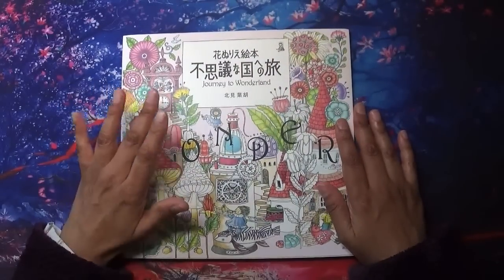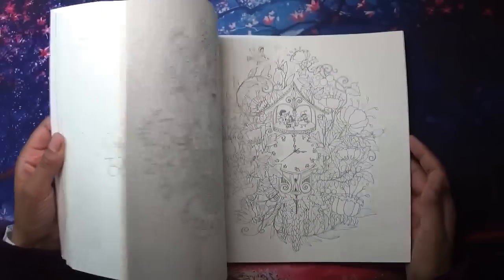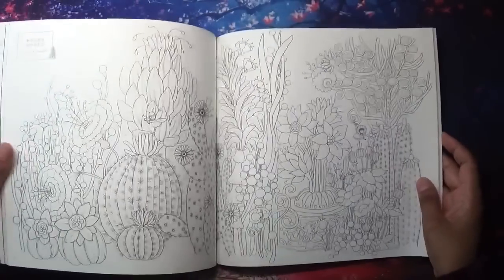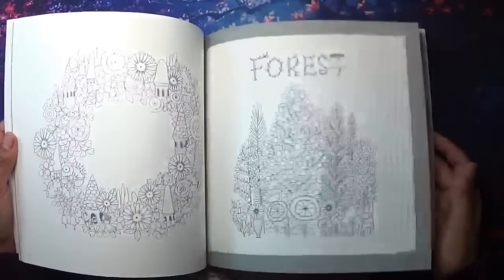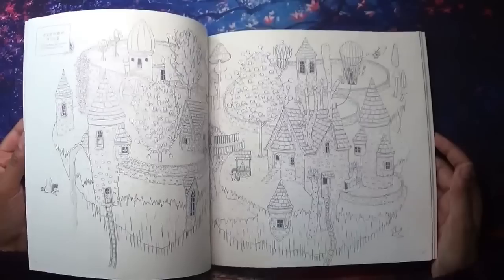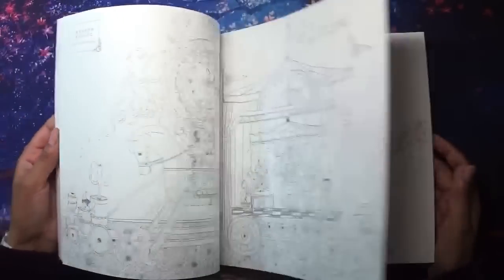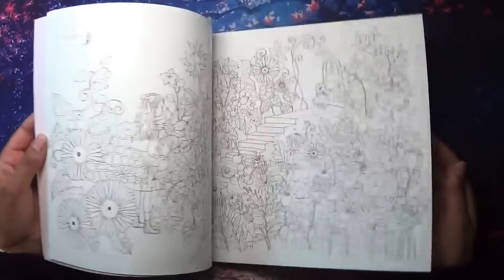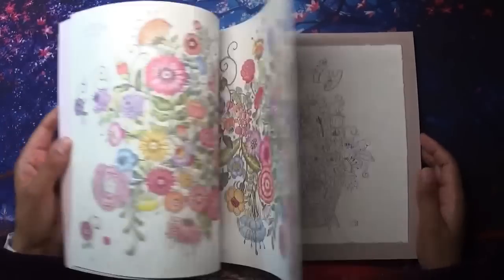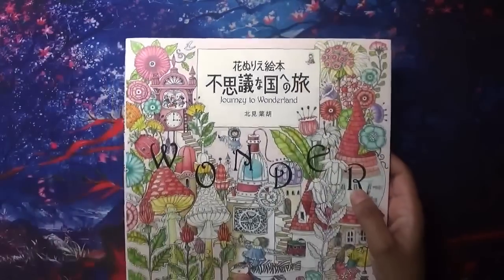This is another Japanese book from Amazon Japan — 'Journey to Wonderland.' I might not get to this one, but I put it in the pile because it's one of the new books I want to start. The reason I picked it is because there are lots of flowers and floral leaves and things — just perfect for summer. I like that some pages have a background already shaded in a particular colour. It looks simple but would probably still take me quite a long time. That's 'Journey to Wonderland.'